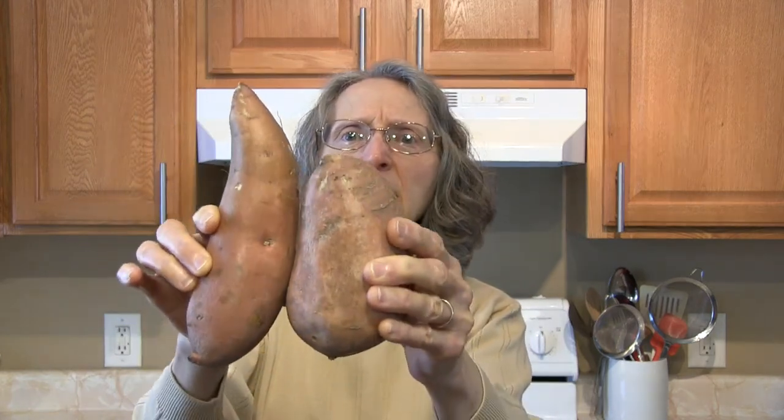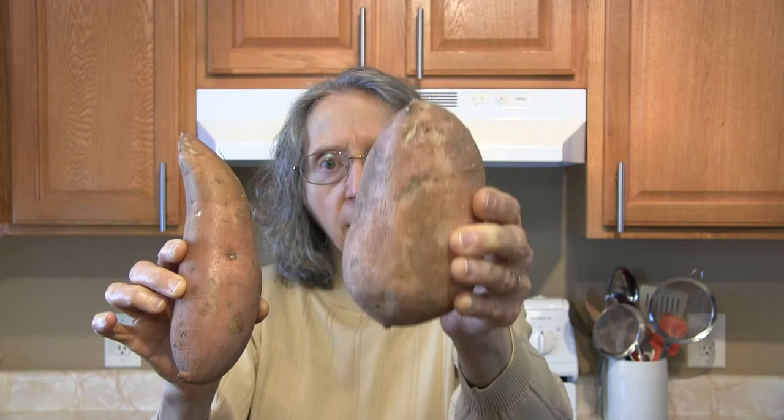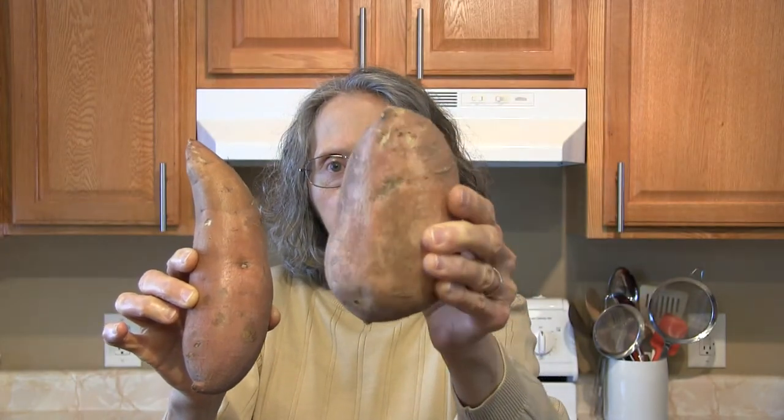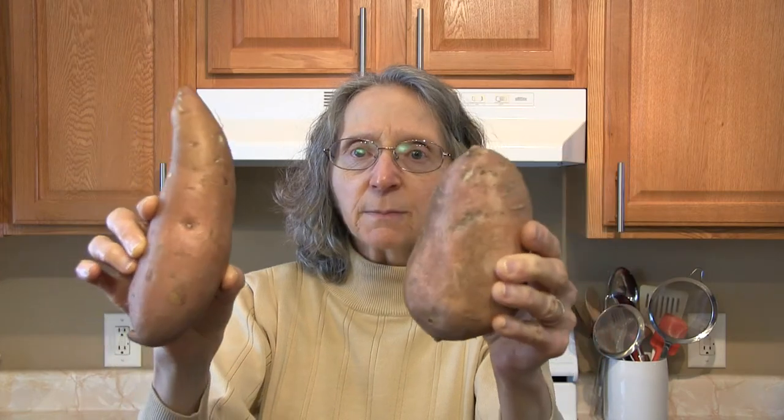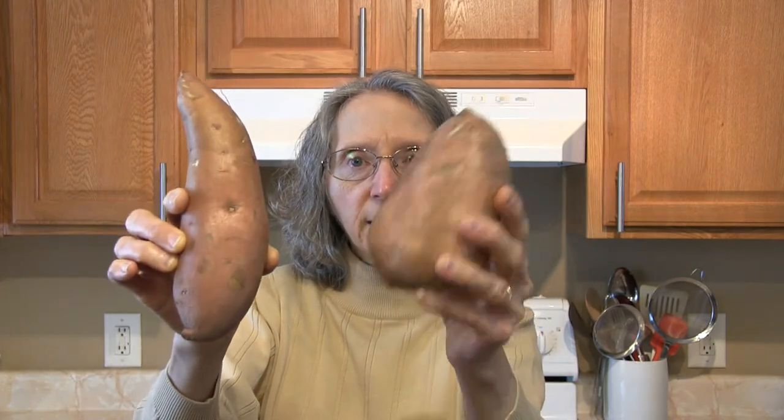This one — the longer one that's slightly more red, if you can see it on the screen — has a sweeter flavor than the shorter, more stout ones. I eat a lot of sweet potatoes and I've discovered this myself; this didn't come from research. This one's redder on the inside, this one's a little more orange on the inside, and this one's going to be sweeter.